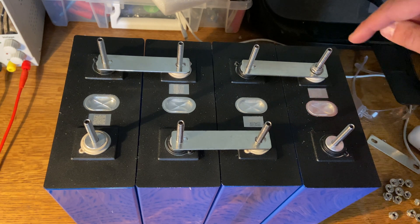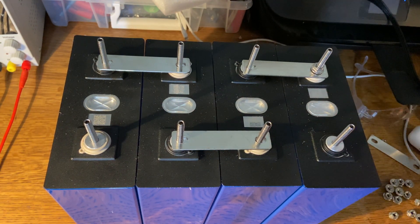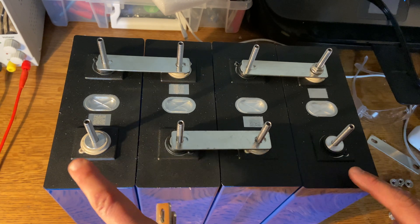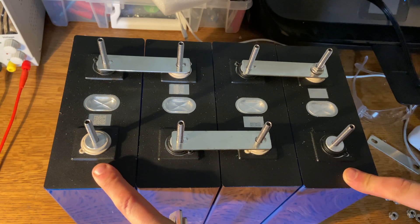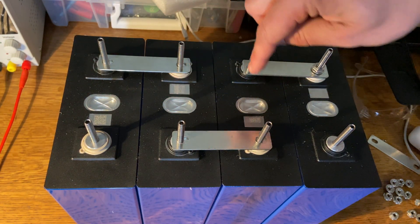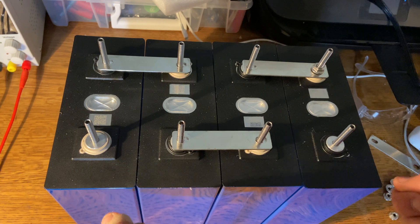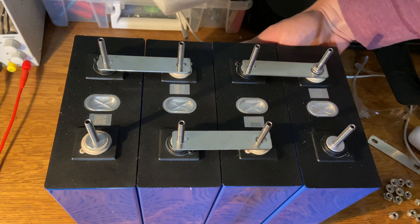Notice what's going on — we're doing one long connection through the cells. In parallel, we take all positives and negatives and group them. In series, we weave one electrical flow through the cells so that the difference between the main positive and main negative equals the sum of all four cell voltages. So if I use one end as my main positive and the other as my main negative, I've got a 12-volt battery and could connect a BMS and an inverter to it.